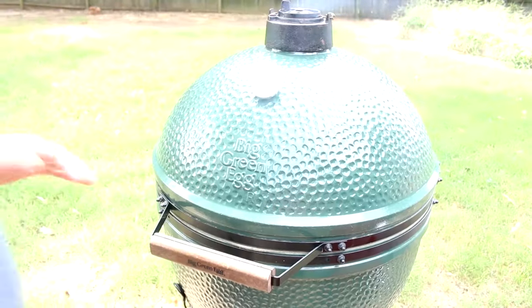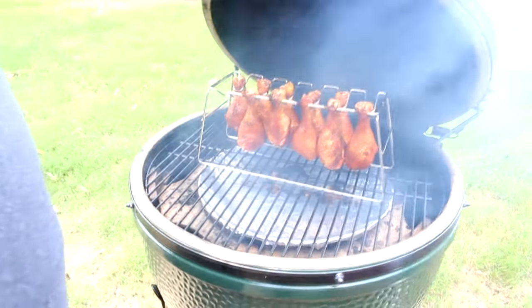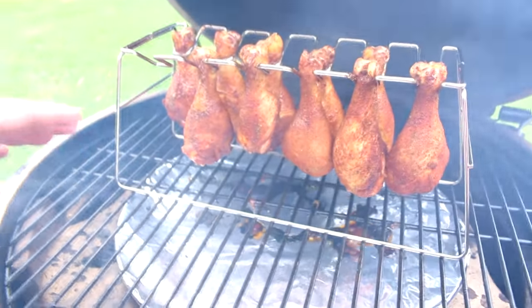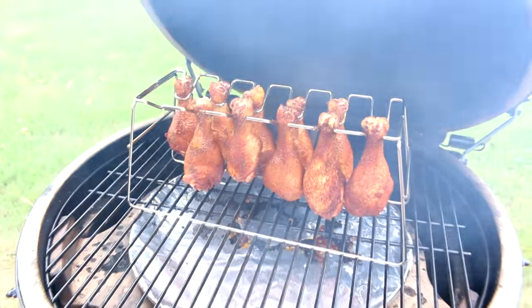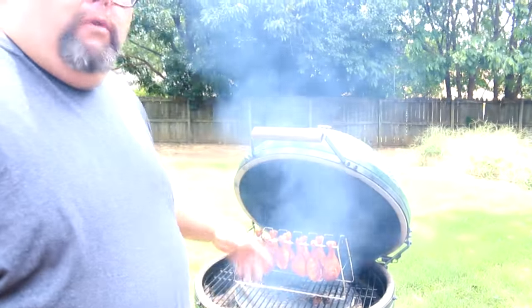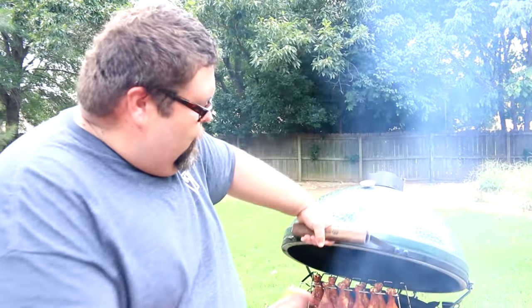It's been about 30 minutes so I'm just going to take a peek at these chicken legs. Coming right along — I'm starting to get some really good color on them. They're dripping a little; you can see where it's hit the pan down there, which is what I want to see. They've got longer to go, so at least another 30 minutes before we think about probing them. We're wanting to take these to at least 175 degrees internal, which is safe for dark meat chicken.